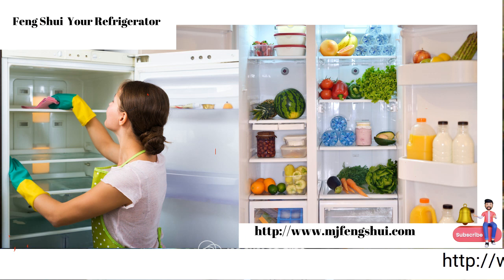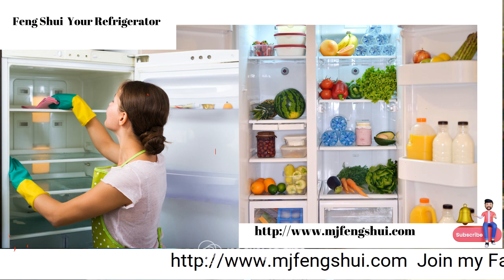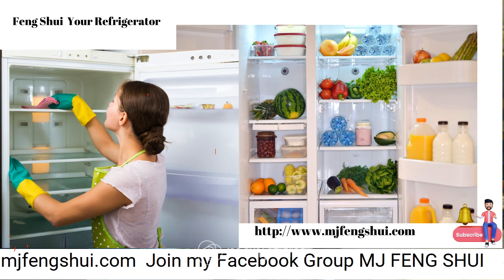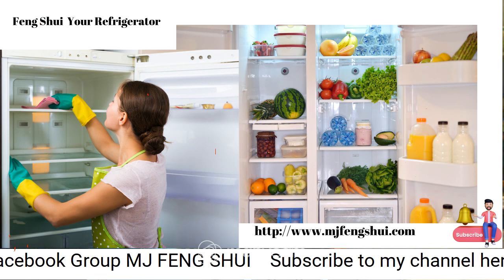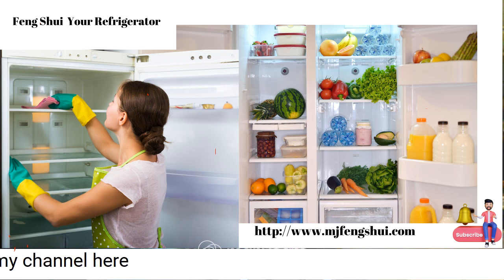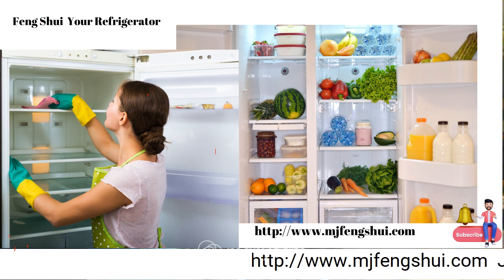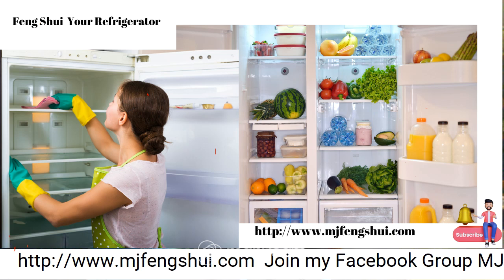Now look at the door of your refrigerator and the handles — very important, as we are always touching them. You may have magnets, papers, and sticky notes on there — remove all that for right now. Wash down the front of the device, the handles, and behind the handles where we grip them. Sometimes you have food on your fingers and it dries up on the handles, which is not very healthy.